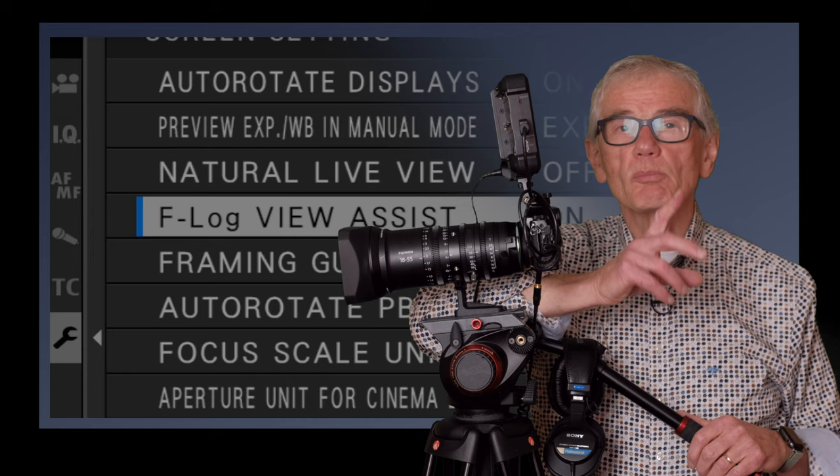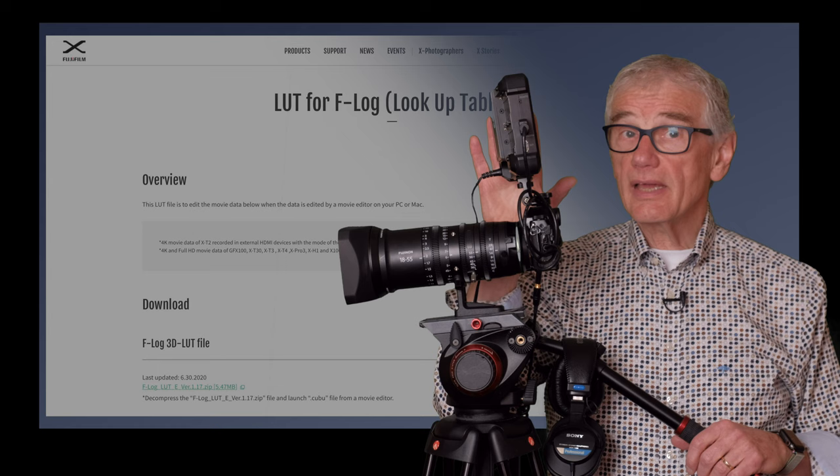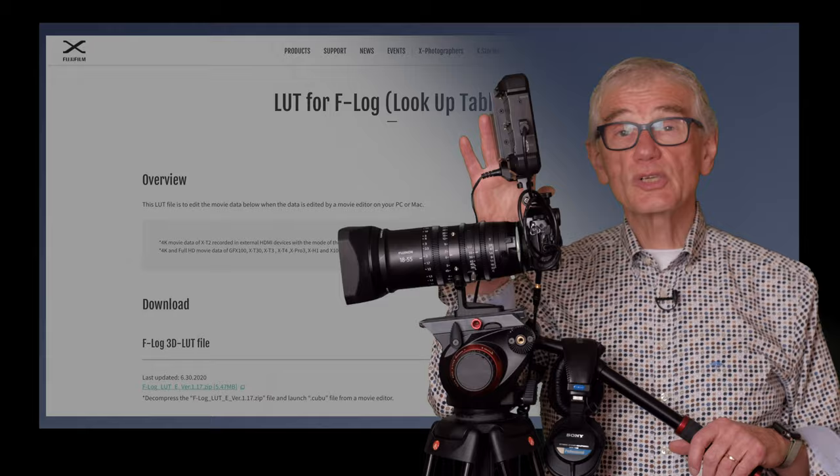Two more things: if you're recording on an external recorder, download and install the Fujifilm LUTs for the display. Like the view assist, they don't affect the recording — they just give you a preview of what the final image will look like.